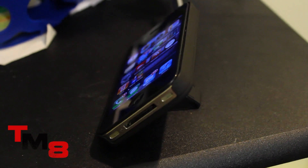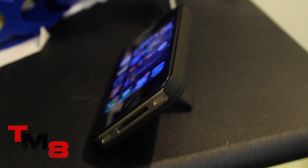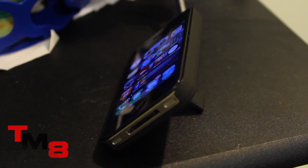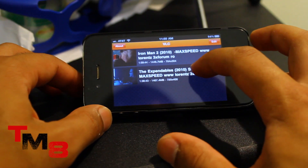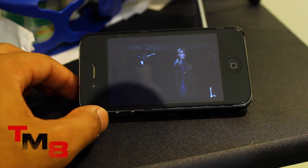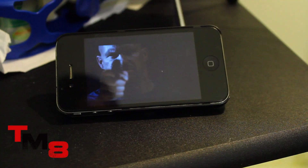This is why I said the case is very intuitive — it actually has a purpose other than just protecting your phone and making it look nice. This case is absolutely phenomenal. It is a very smart case, and since I tend to watch a ton of movies, this is pretty much perfect for me.